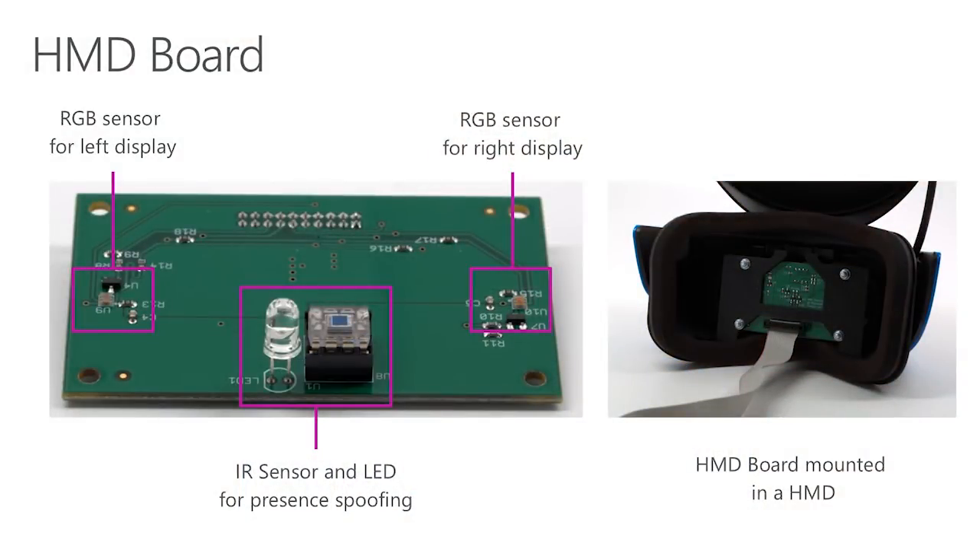Can you tell us more about the HMD board? I think it will make more sense when we put it all together with the HMD Exerciser shield. We designed the HMD board to be mounted directly in a Windows Mixed Reality HMD. The main objectives for this board are getting information about the display — are they on and showing something, or are they off? — and toggling the presence sensor to simulate the user wearing the device or not. By combining these two boards with the USB and HDMI Exerciser, we can simulate the user plugging in and unplugging the device, while also simulating the user actually putting the device on, and verify that the HMD displays are on and the audio is working properly — all in an automated way.